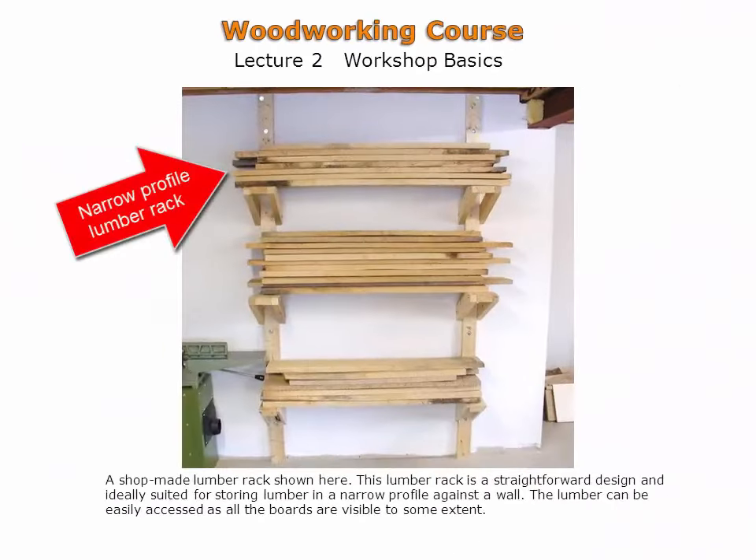The shop-made lumber rack shown here makes efficient use of wall space. It is constructed of dimension softwood readily available at any home center. This design also allows boards to be readily seen for selection. The lumber rack is attached directly to wall studs through the use of lag bolts.